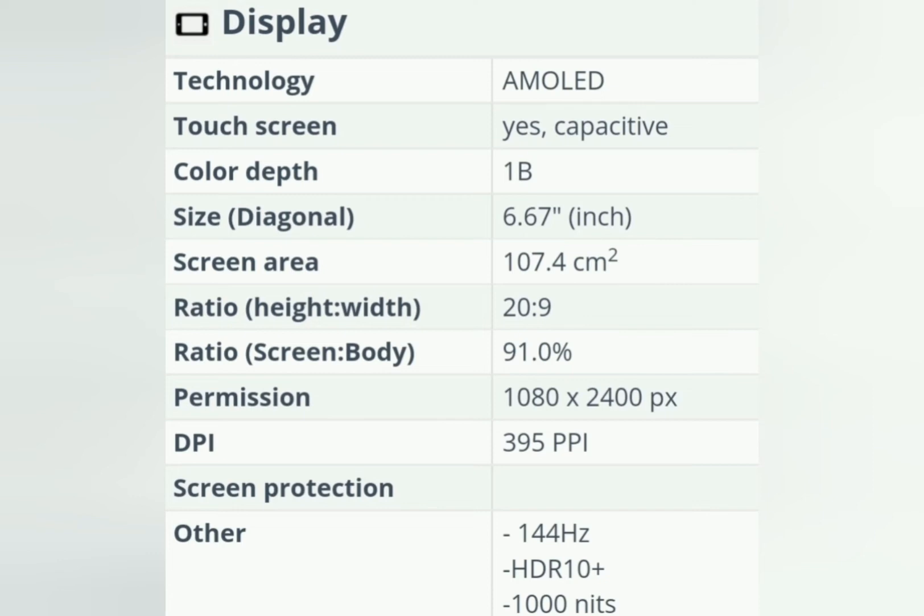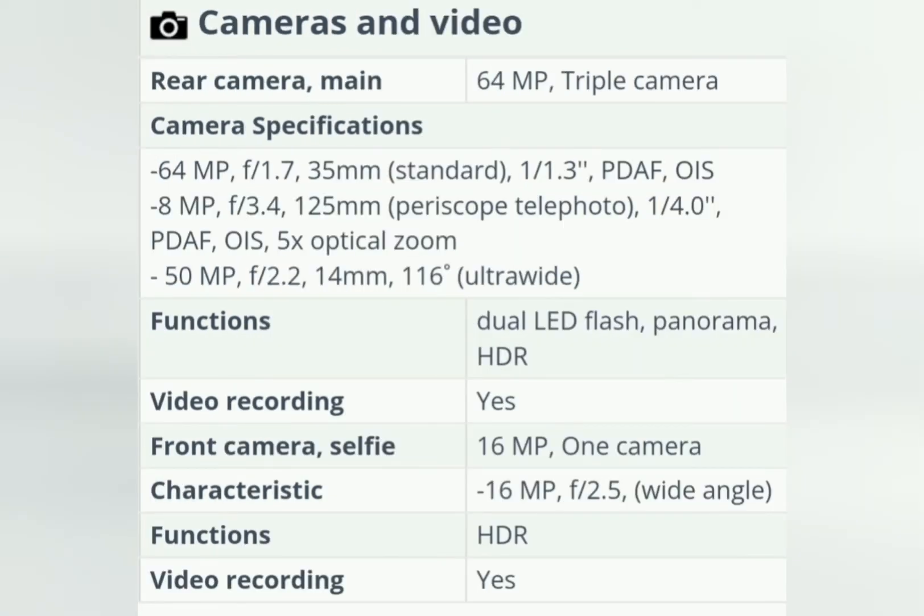The Qualcomm Snapdragon 8 Gen 1 CPU has already become the most sought-after processor in top-end Android smartphones. Together with 8GB and 12GB RAM and Adreno 730 graphics accelerator, it impresses gamers all over the world with both benchmark results — over a million points in AnTuTu tests — and maximum graphics presets in games.